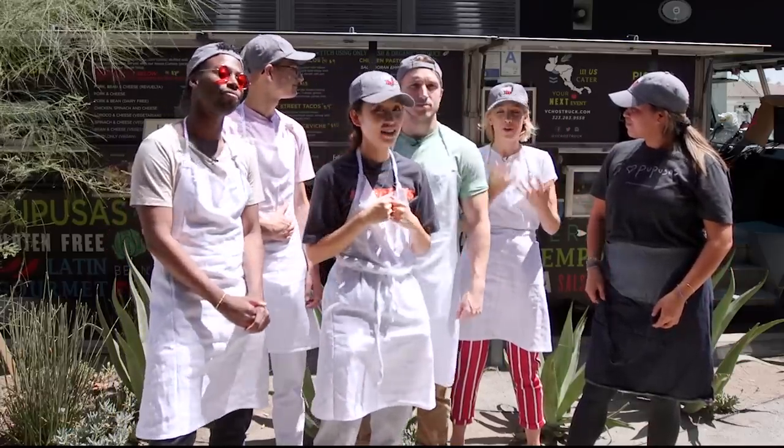Guys, we're gonna learn how to cook these things, and then people are gonna come and order food from us — we're gonna serve them. I'm very nervous about it. We're gonna serve actual people. So I'm gonna be fine, everybody's gonna be fine, and everybody's gonna have the best food today.